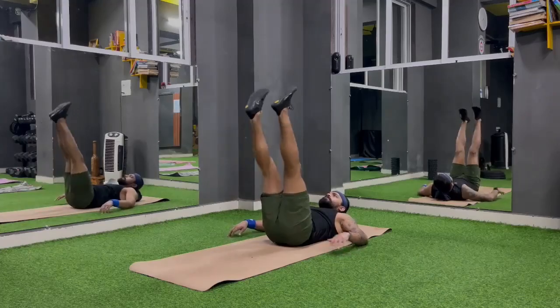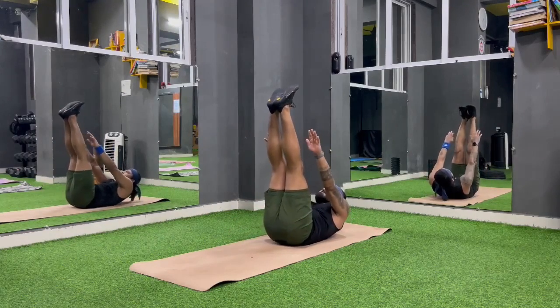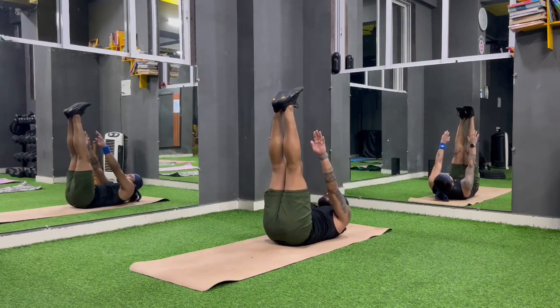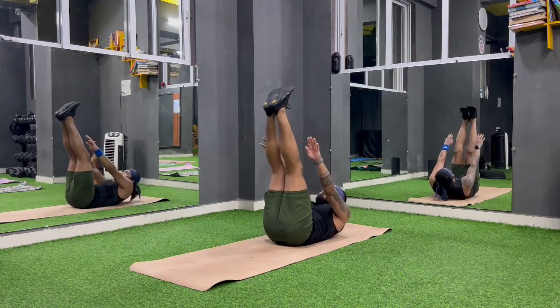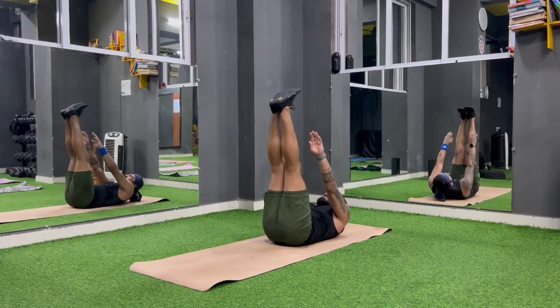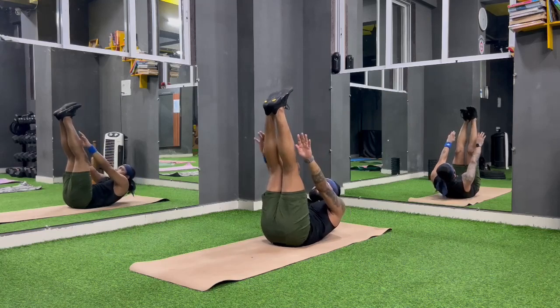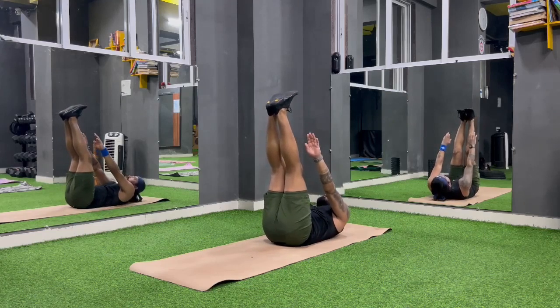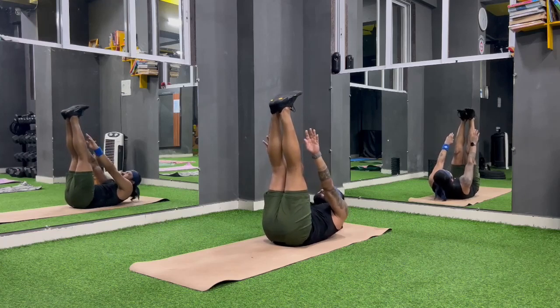Leg raise toe touches — keep touching. Start. Keep touching, keep stretching. Knee straight. Keep pushing — come on. Keep doing. Keep touching, 10 seconds down. Come on, kill the core. Keep pushing. Knee straight. Keep doing toe touches. Stretch. Come on. 20 seconds down. Come on, easy. Keep stretching. 25 seconds down. Let's go. Keep doing toe touches. 30 seconds down. Halfway there.